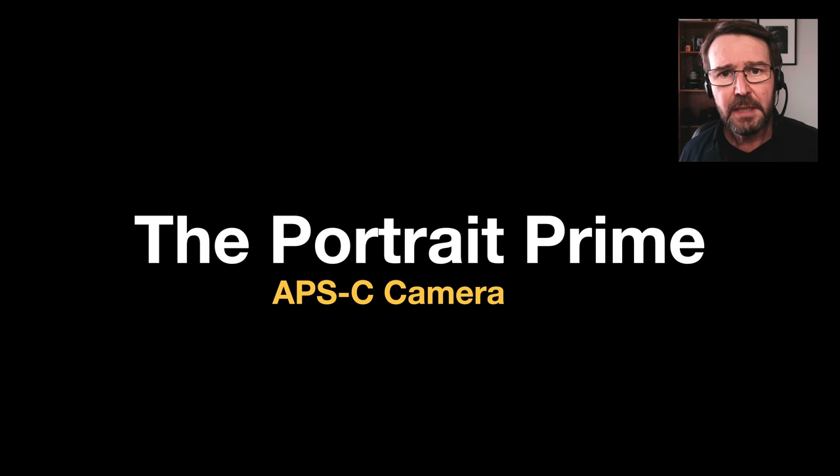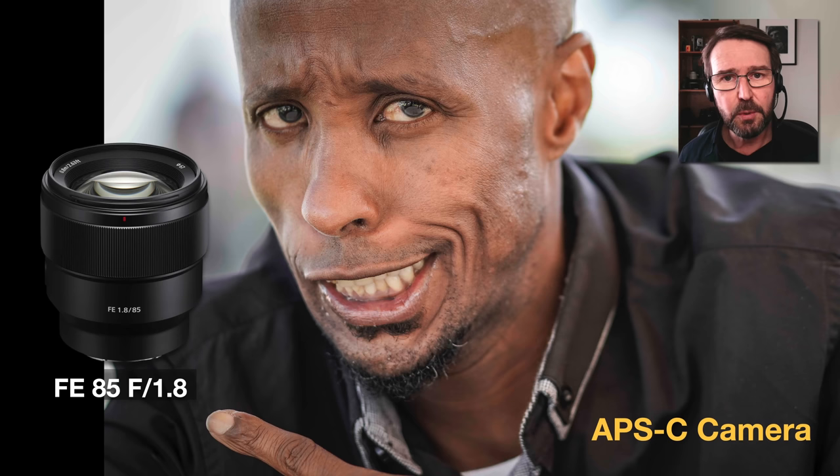Now let's start talking about prime lenses placed on these APS-C cameras. I should technically mention the 50mm f1.8 — a lot of people will consider this as a standard focal length because of its 50 millimeters, but if you apply the crop factor it has a full-frame equivalent of 75 millimeters, and prime lenses in this focal range will often be described as portrait primes. But if I was going to choose just one wide aperture prime for the APS-C range, it would actually be the 85mm f1.8.